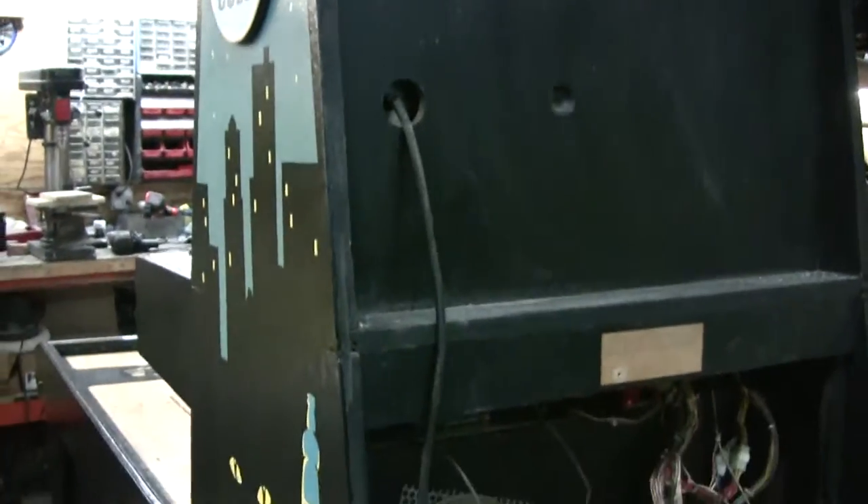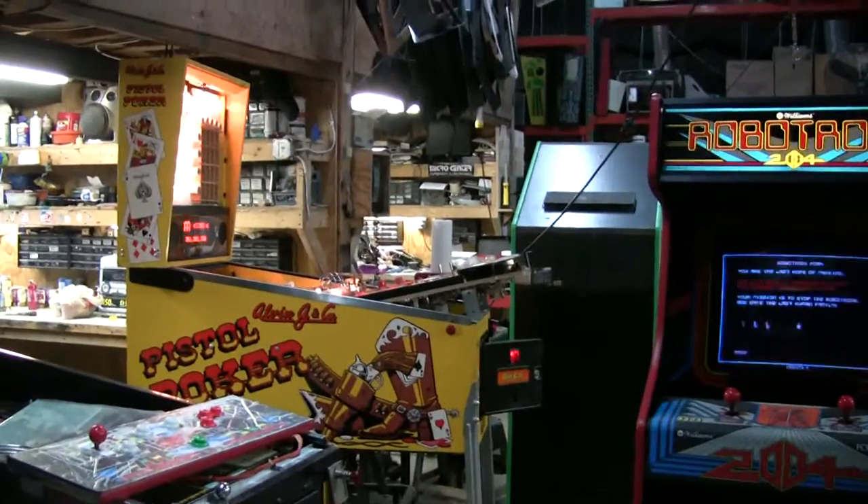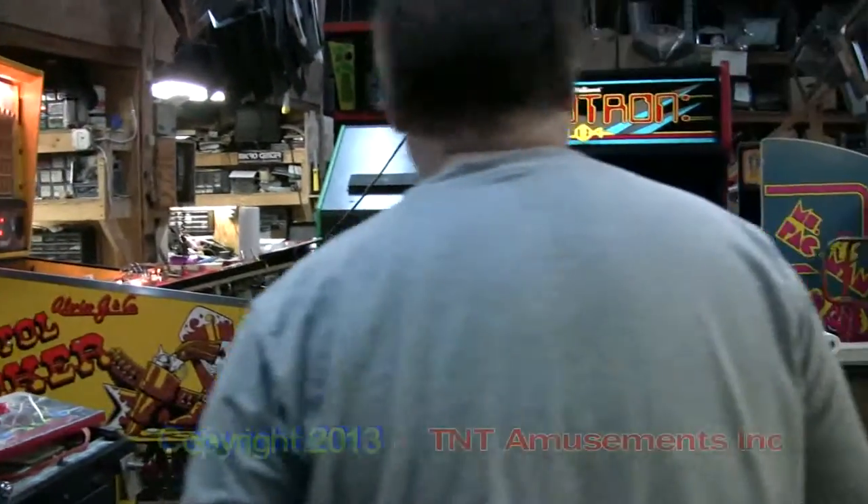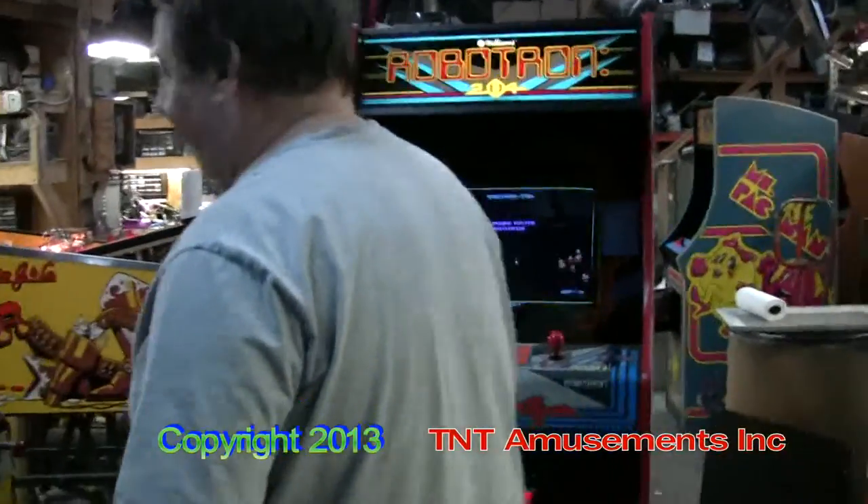We've got an Alley Cats we're finishing up for another customer over there. And we're still working on this very rare Pistol Poker — only 200 in the world. We have one really nice one, but we haven't painted it or done anything to it yet. We're working on the play field.